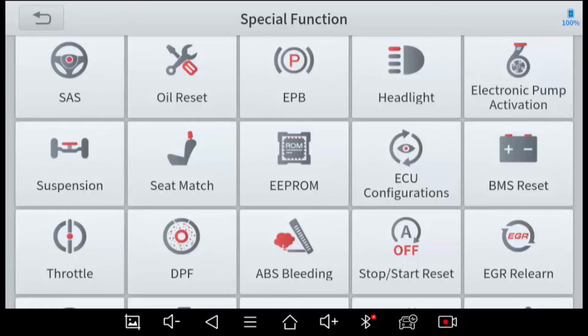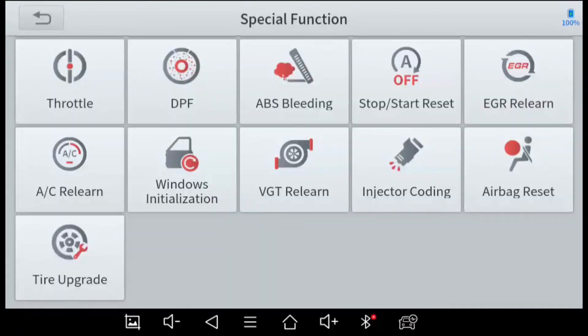BMS is the Battery Monitoring System — on some vehicles when you change the battery you have to reset the BMS. Throttle Position Sensor reset is straightforward. Diesel Particulate Filter is an option in modern diesel engines to help control emissions and sometimes needs calibration and testing. If you bleed your brakes and air gets into a brake line, the ABS module may need to be cycled — that's done here. Automatic Start-Stop and EGR (Exhaust Gas Recirculation) valve can also need calibration.